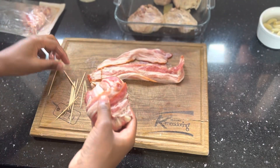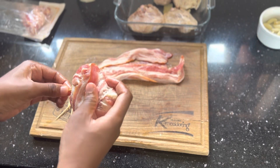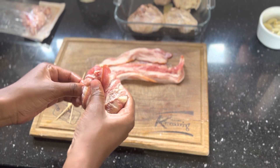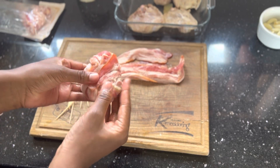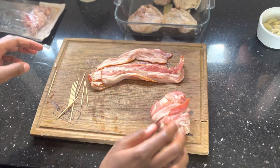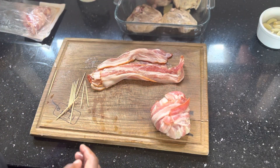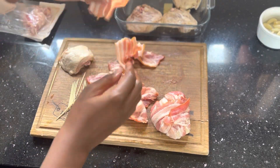Just like that. Now you want to secure the bacon onto the meat. You do it that way, then get the meat up — just like that. Be careful when you're eating this — please take out the toothpicks first before you bite into it; you don't want to hurt yourself. Let's do another one just in case you missed that.